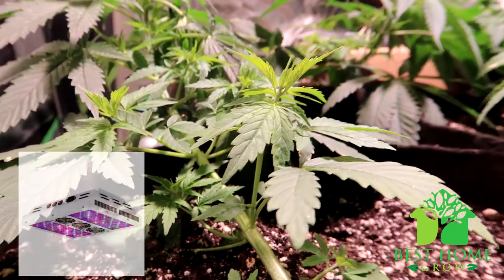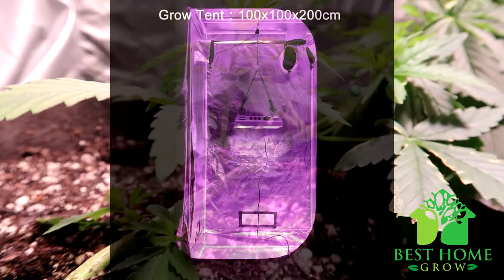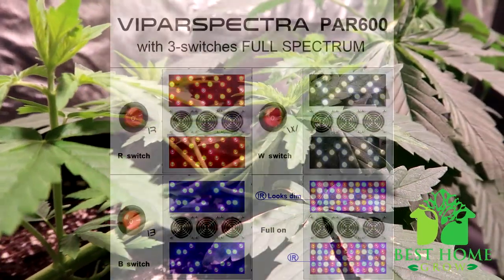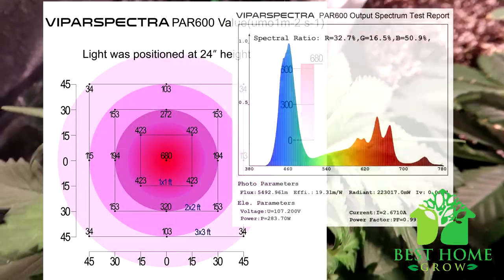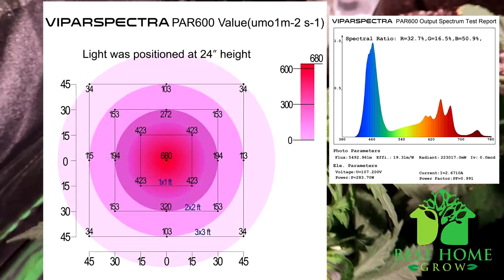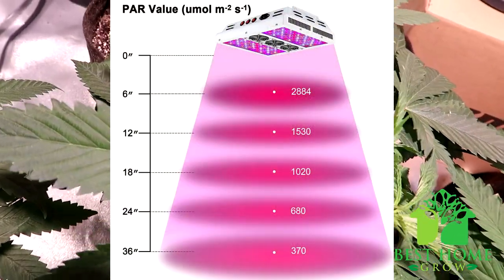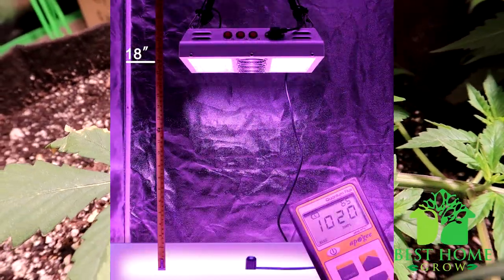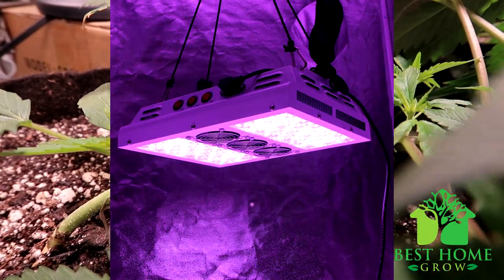Moving on to lights for a 3-foot by 3-foot grow space. The Viper Spectre PAR 600 LED grow light — again a good introductory light. This one uses 120 high-intensity 5-watt Bridgelux and Epileds LED chips with secondary lenses. It's a full-spectrum grow light with three switches so the spectrum can be adjusted. The recommended coverage area is 4-foot by 4-foot for vegetation and 3-foot by 3-foot for flowering. It is a 600-watt HPS replacement and draws only 285 watts from the wall. It has a lifespan of 100,000 hours, comes with a three-year warranty and 30-day satisfaction guarantee, and includes a hanging kit, adjustable light ratchets, and a 6-foot power cord.